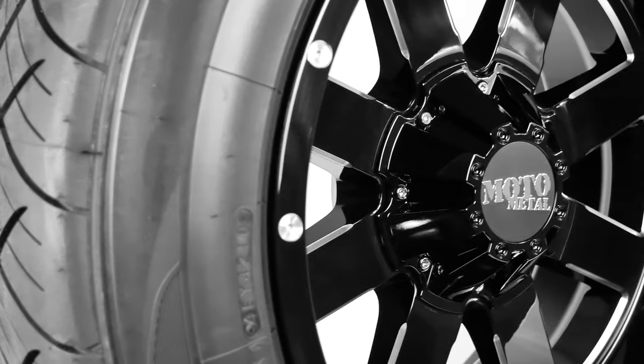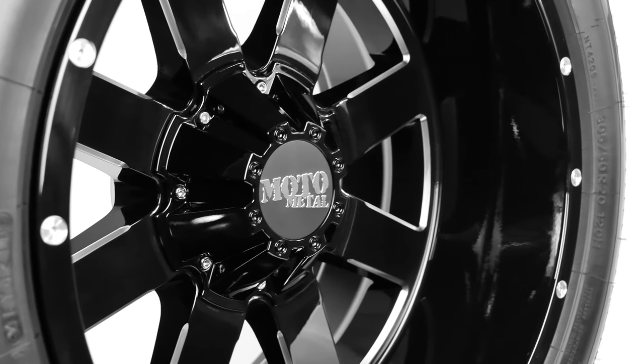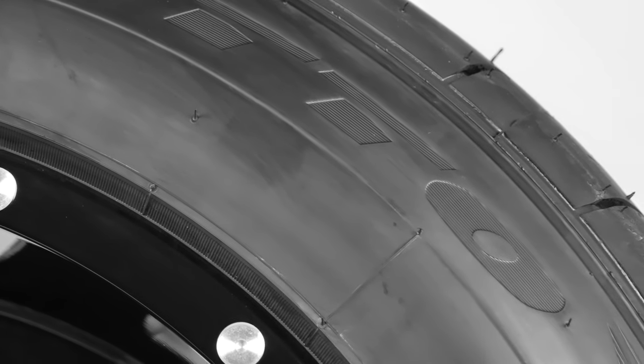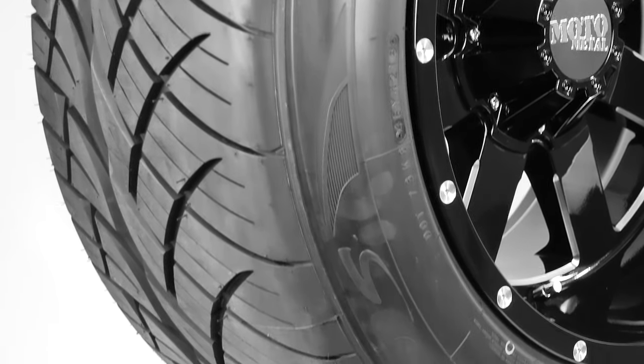Because the width of the Nitto is the same width as the MO-962, the effect is a sidewall stretch that creates very little sidewall bulge around the tire. You will notice the tread starts close to the very top of the sidewall because of that stretch and presents a clean, smooth look.